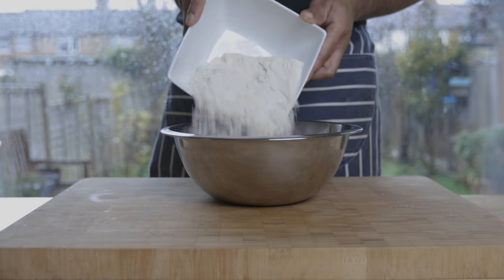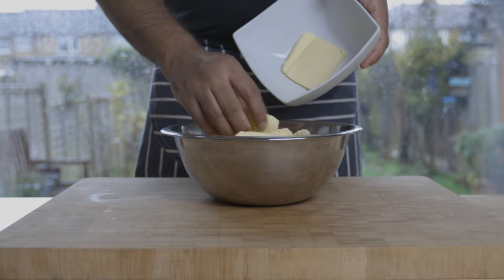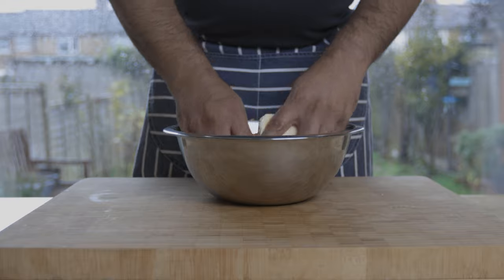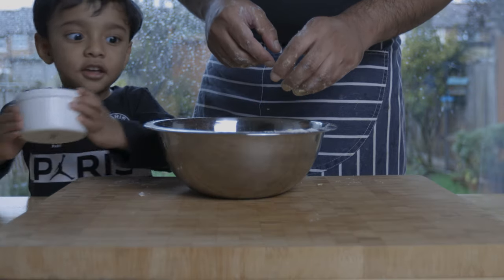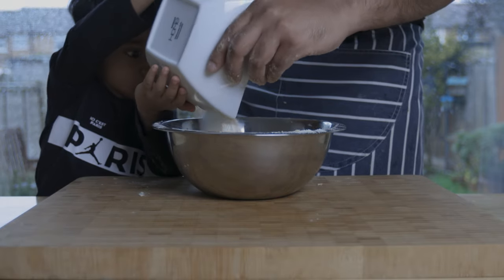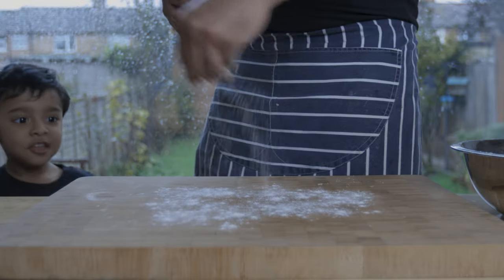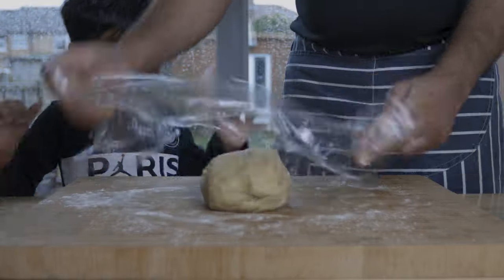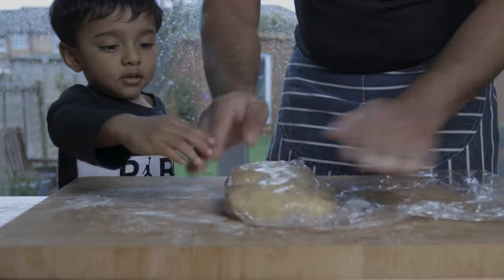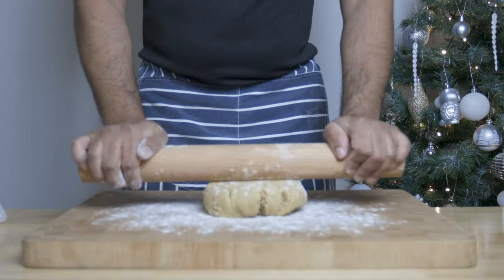You can also make a sweet shortcrust pastry. Add butter to the fridge to keep it cold and get a fresh texture. Then work on a floured surface and cook the pastry. We'll chill the pastry in the fridge, then roll it out on the work surface to a few millimetres thick.